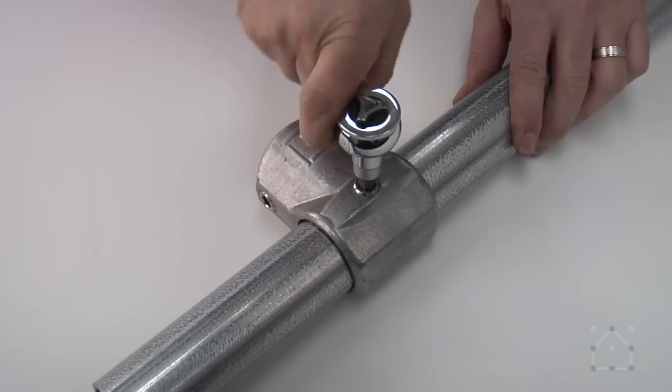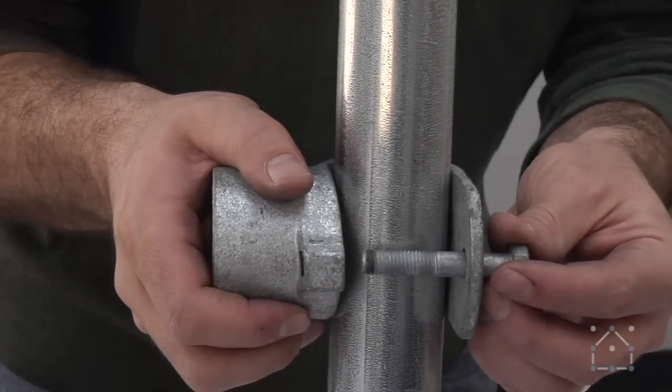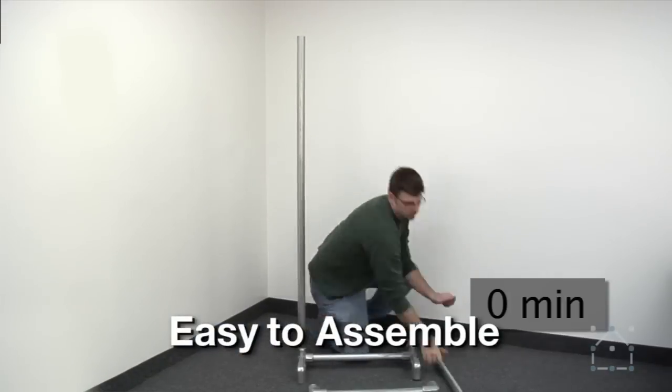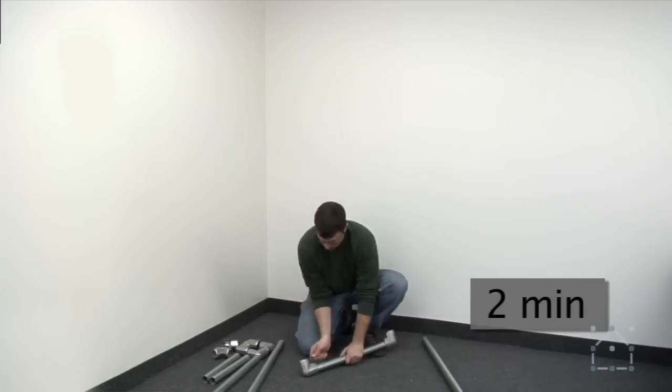Key clamp fittings easily slip onto the pipe and can be attached at any point. If you need to build a portable structure, key clamp is great. Simply loosen the set screw and the structure can be broken down and stored away.